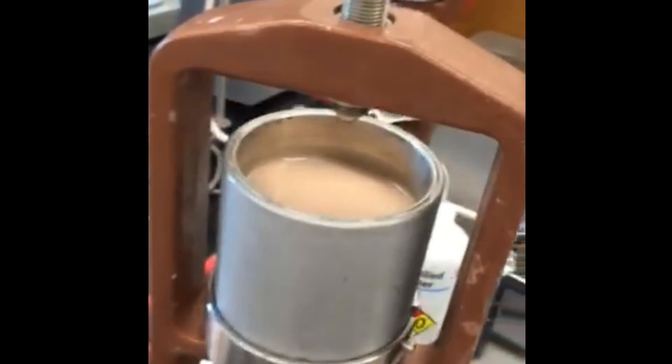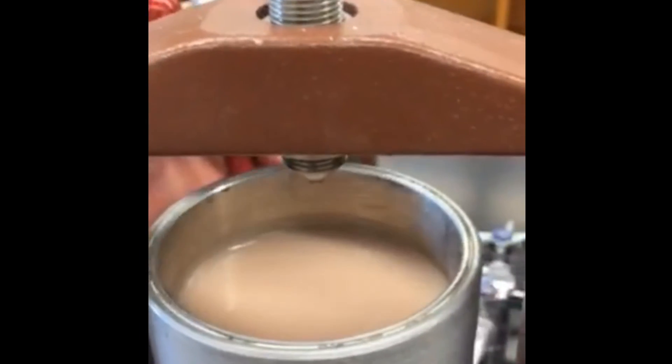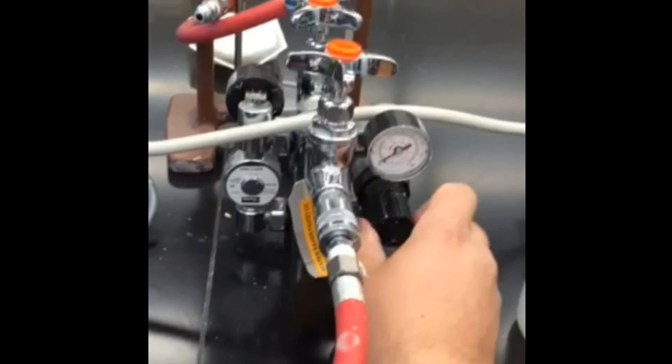Now what we have here is a filter press. If you can imagine a cup that's pressurized from the top — the cup is sealed except for a little pinhole on the very bottom. Through that pinhole, we place a filter paper over it, and then we pressurize the cup. There's a small amount of water that will leak through the pinhole.